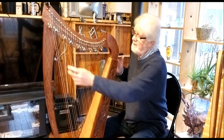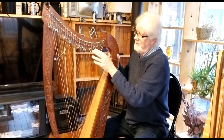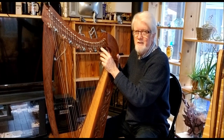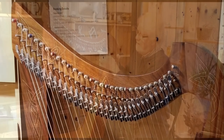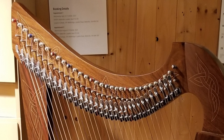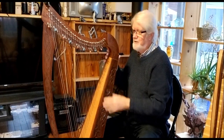The difference will be that in the images you see, these levers here — which are called sharpening levers on the harp — are all going to be right along the bottom of the neck, and they will be complete. There will be 32 of them, and none of them will have any color coding on them, but the harp will look very similar otherwise.